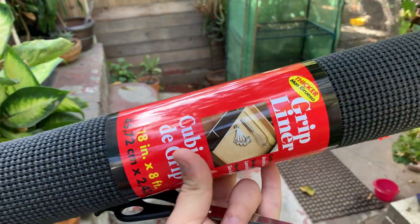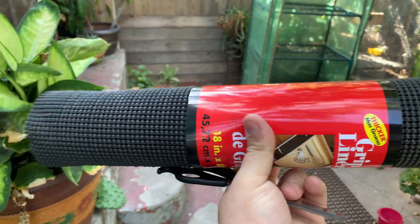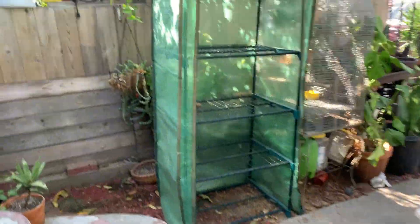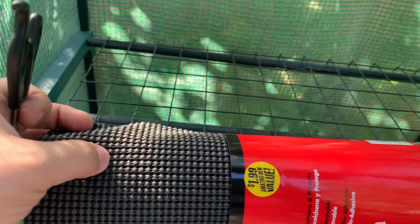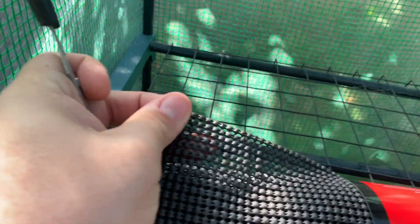I bought this from Dollar Tree — an off-brand knockoff for literally a dollar — and it's really helpful. Some of my nursery pots where I have hoyas are very little, and when I put them in the greenhouse they kind of sink down and get wobbly. So I got this for support for the plants. We're going to go ahead and do that — I'm going to put this on each layer, and it's the first time I'll be using it. It's water resistant.